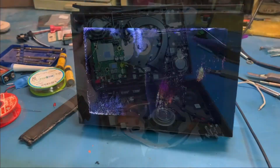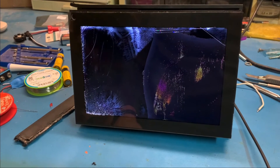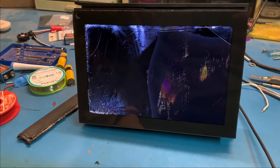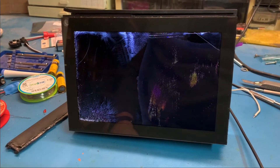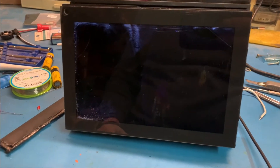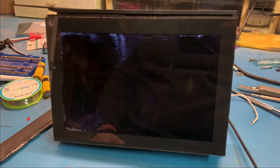As you can see, I didn't fix my portal, but I now know how to take it apart. Maybe you found this video interesting — if so, give me a thumbs up, hit the like button, and subscribe to my channel. Thank you very much.